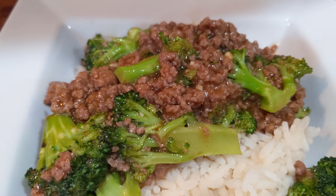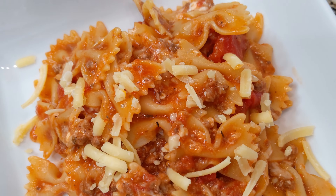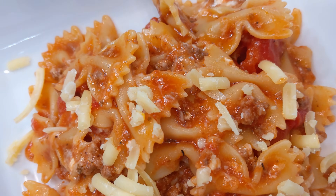I don't know how you guys feel, but after all the turkey and chicken we've had lately, we are ready for some ground beef. I've got three awesome ground beef recipes for you.